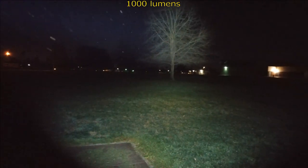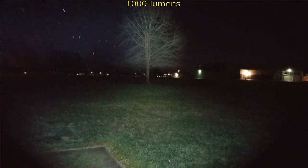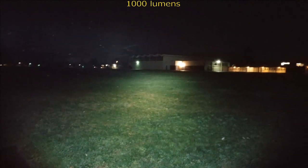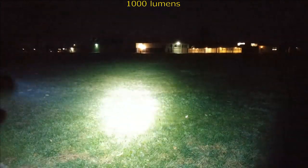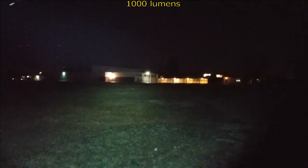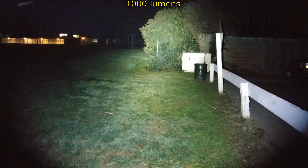That second tree is 238 feet from where I'm standing. It's also reaching a school in that direction. And remember, this is just a small little EDC light.